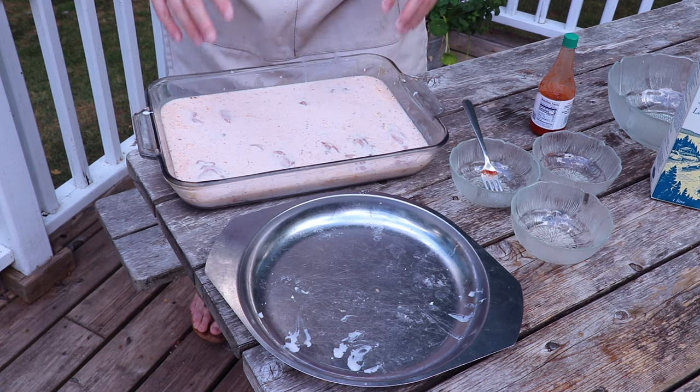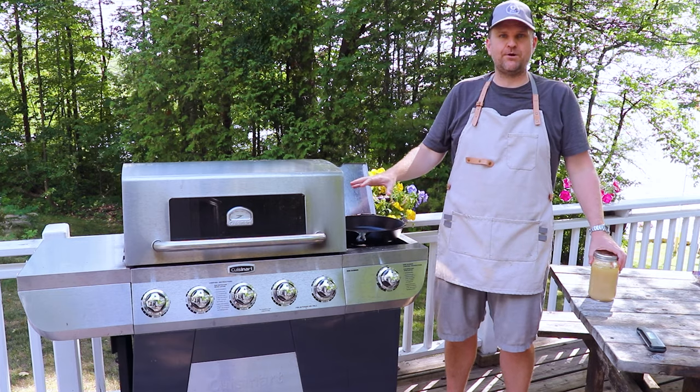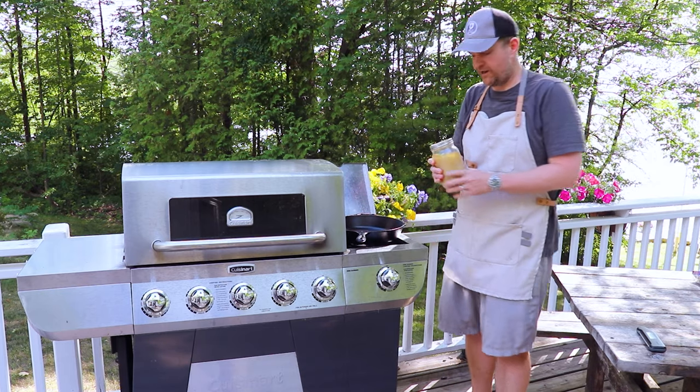So we'll just put some cellophane over this and stick it back in the fridge. It's 24 hours later and we're going to get our shallow fry going here. We're using the Cuisinart grill and we're going to be using our beef tallow as our fry oil.